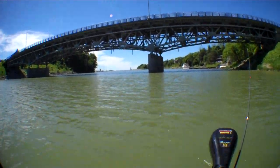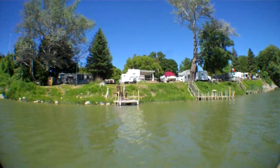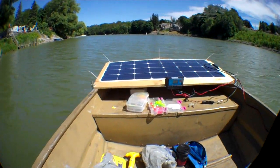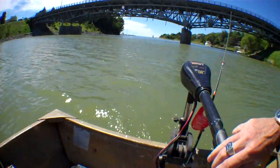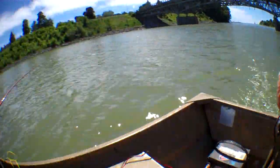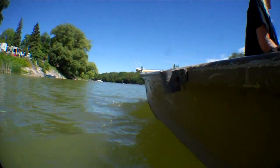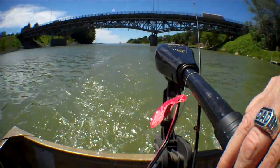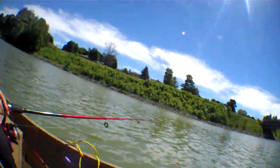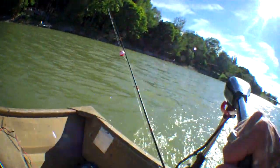Going on the bridge — I'm going to zoom in. Just tootin' along with the solar boat.